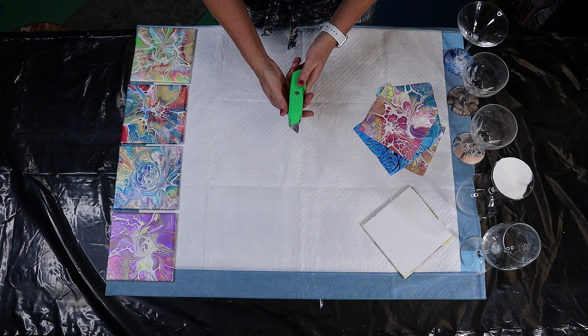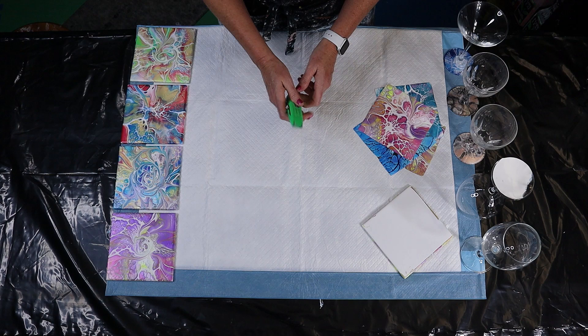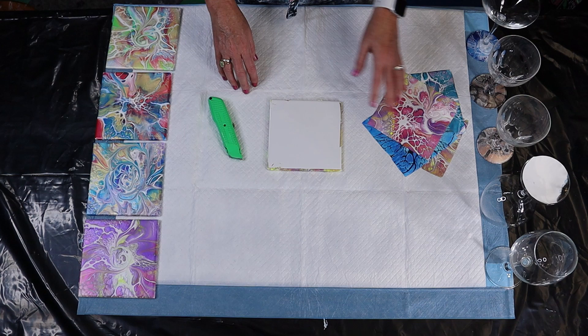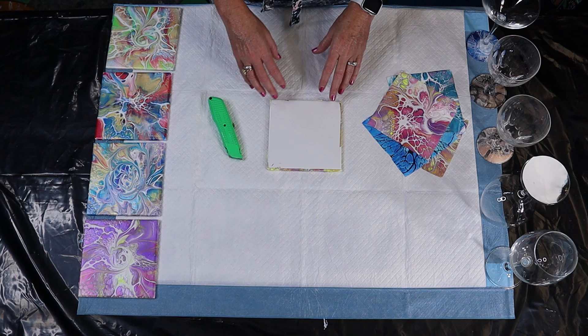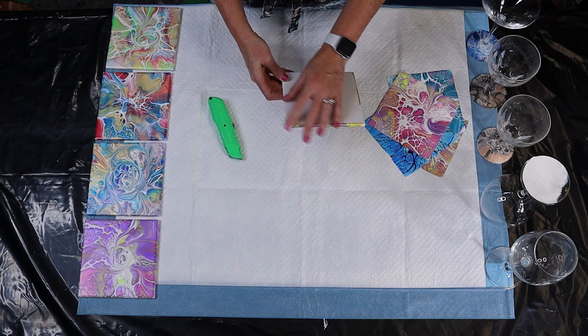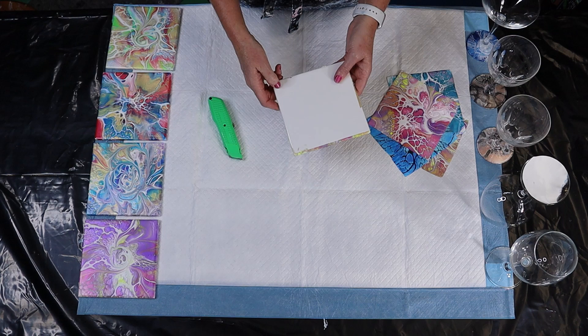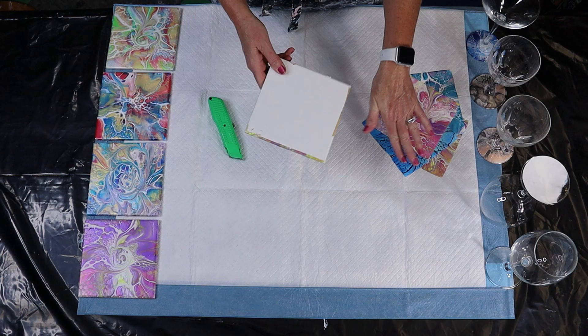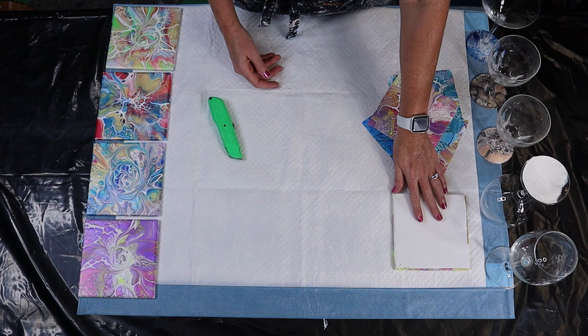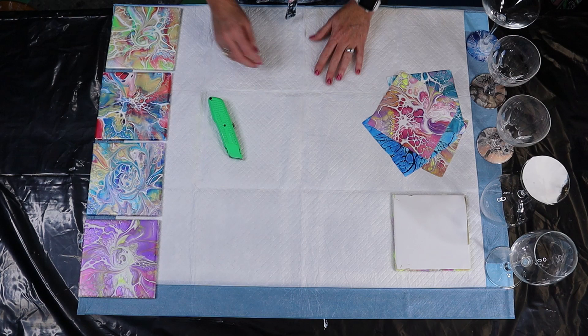You're going to need a straight edge - I call it an exacto knife, but technically it's a box cutter or utility knife. You're going to need that to cut your design off the tile. Whatever design you do, whether it's a bloom or a dutch pour, you need to make the paint thick enough that when it dries you can peel it off. It needs to be a gloss tile - about a six by six tile from Lowe's works great. No texture whatsoever, and make sure there are no fingerprints or oil. You'll want to use alcohol or Windex to clean those off before reuse.